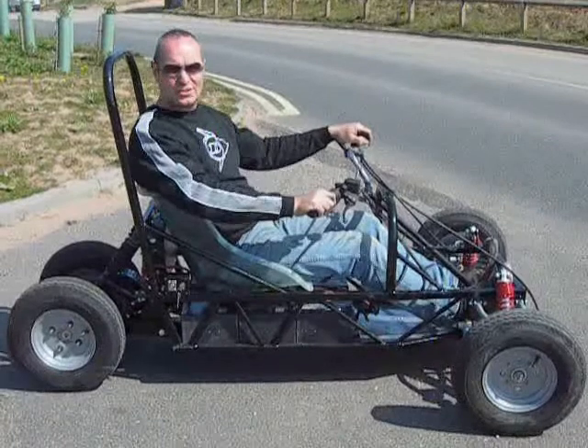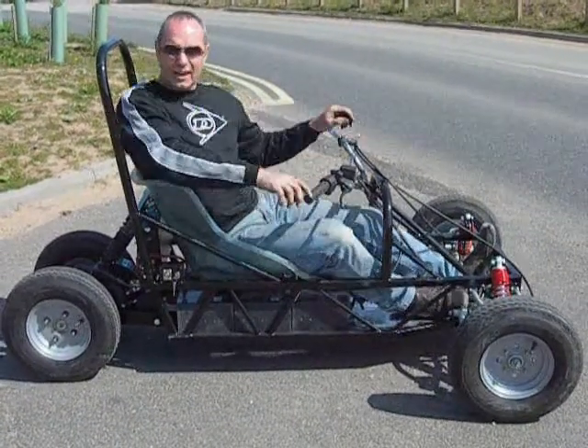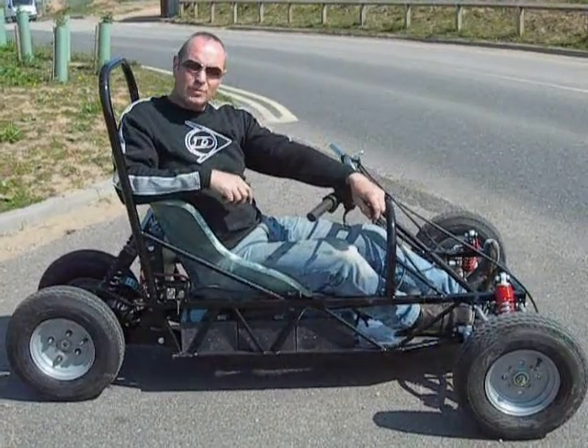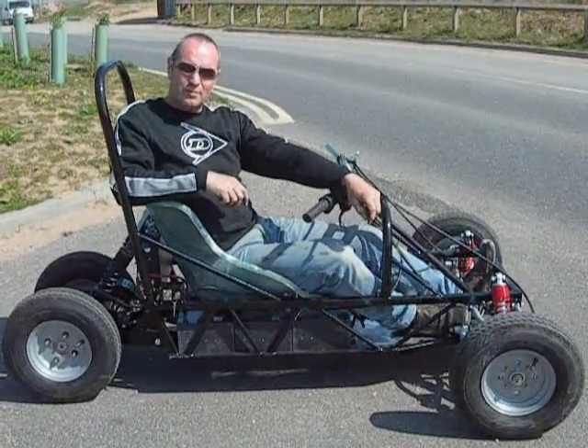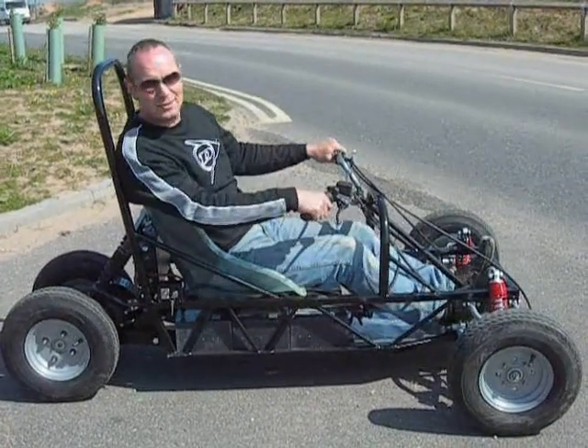This is the new MEV eTrike, as you can see without body panels in this particular case. We've changed it around a little bit — this time we're using a twin rear wheel arrangement, and we also use the Lynch motor which develops 19 horsepower at 72 volts. It's pretty quick. Let me show you.